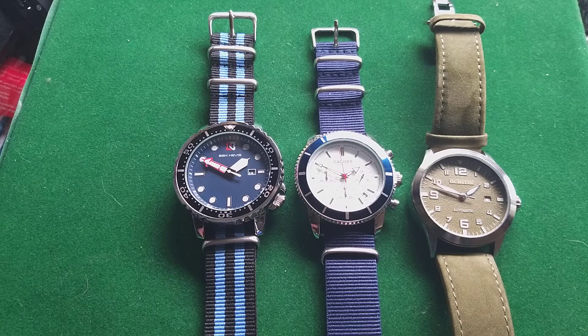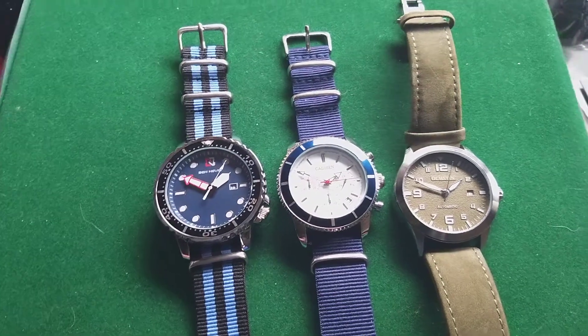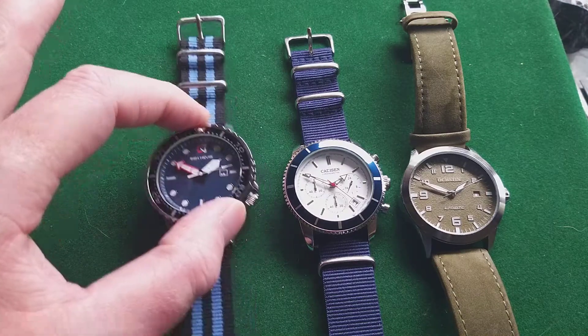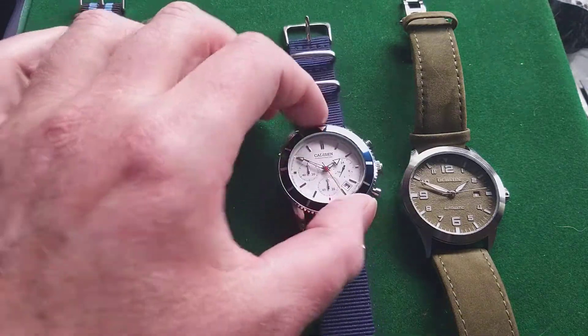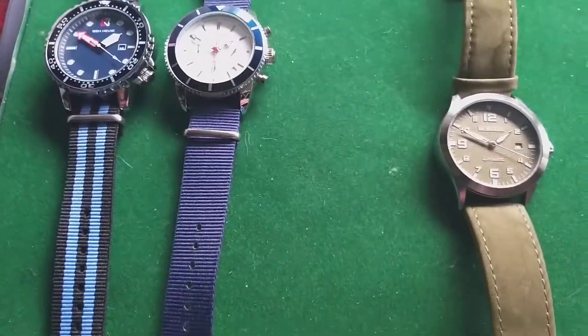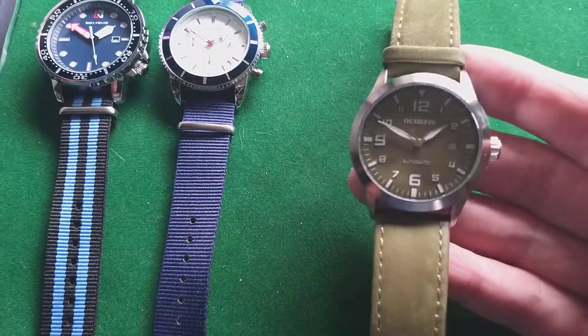Hello and welcome to another video from the Dutch Watch Dude. Today I have not one, not two, but three watches, because I wanted to make a video about my three favorite cheap watches from AliExpress. I have one quartz diver style watch, one quartz chronograph style watch, and I have to start with an automatic watch.